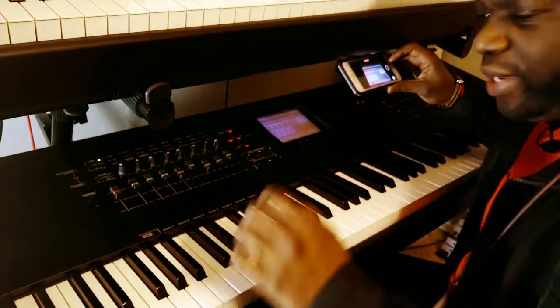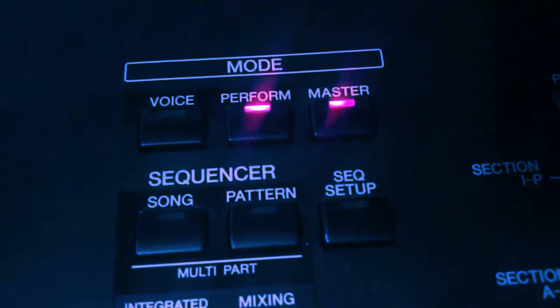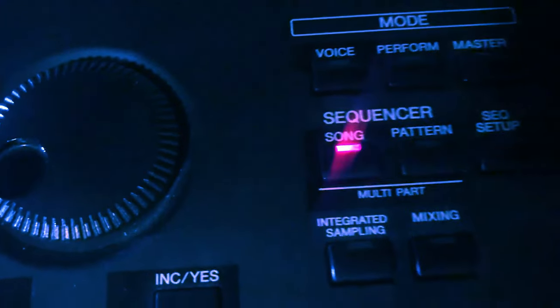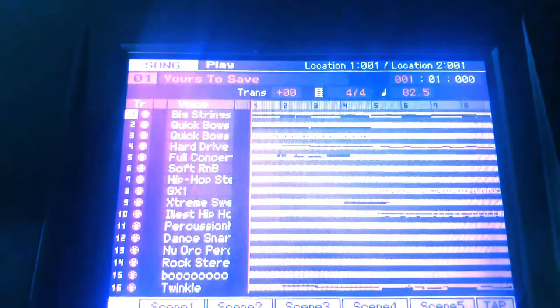Welcome, friends. We are working on the Motif XF8 and I'm going to show you, hopefully very quickly, how to sequence on this thing. There are two modes of sequencing on the Motif: you have the mode called song mode, and we have the mode called pattern. I'm going to show you how to do both. Let's first jump into song mode — click on song — and here you can see on the screen it takes you to the song.